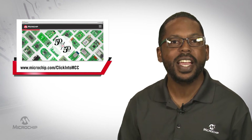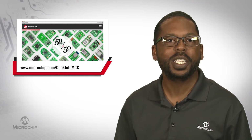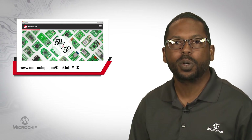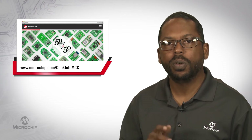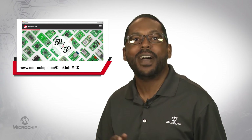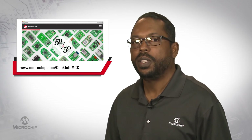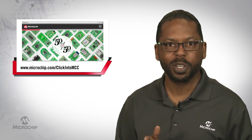You can get started today at microchip.com/click-into-MCC. There you'll find info on the latest Clickboards supported in MCC. You'll also be able to get info about our live Q&A sessions where you can chat with experts from Microelectronica and Microchip. You can even register to win free Clickboards.